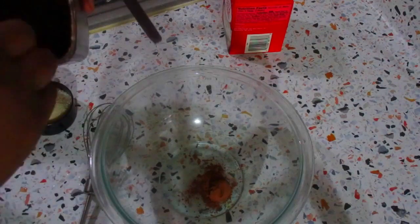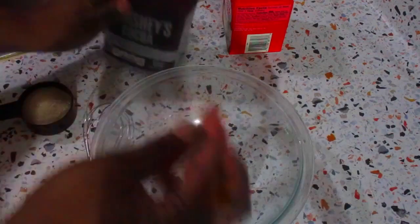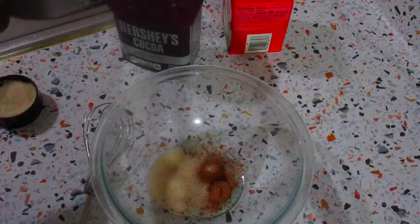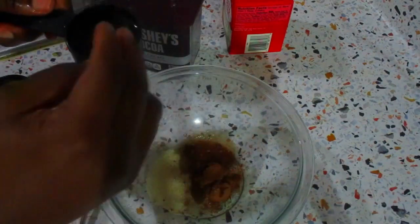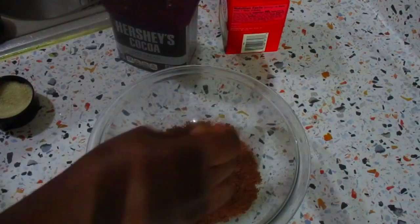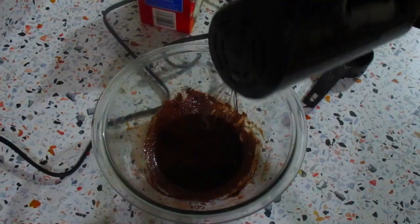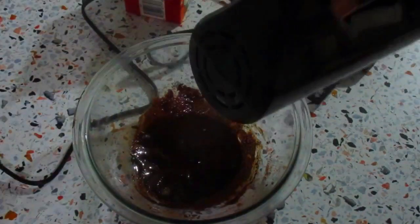Now I'm going to make dalgona chocolate. I add two teaspoons of cocoa powder, two teaspoons of sugar, and two teaspoons of hot water. I'll mix this up, then using my hand mixer I'll mix it again until the sugar is dissolved.